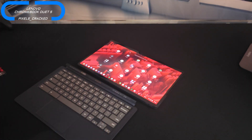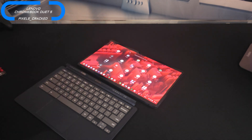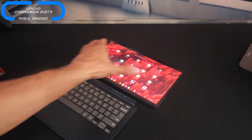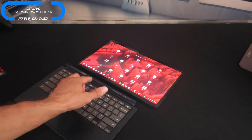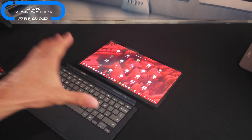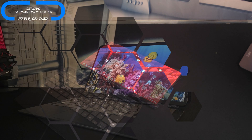Just to provide a bit more clarity: this keyboard automatically disconnects from the Lenovo Chromebook Duet 5 whenever we don't have a physical connection between both devices, because that physical connection is absolutely needed for communication. This isn't a Bluetooth keyboard unfortunately.